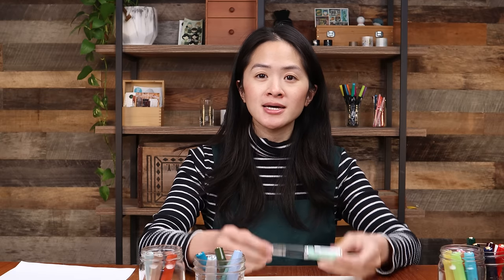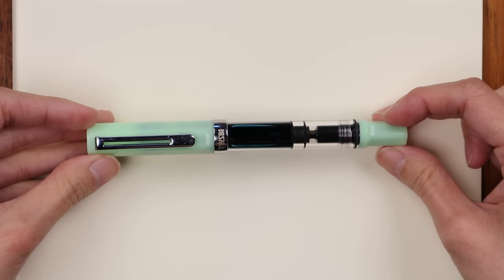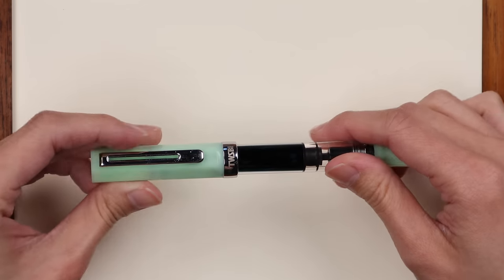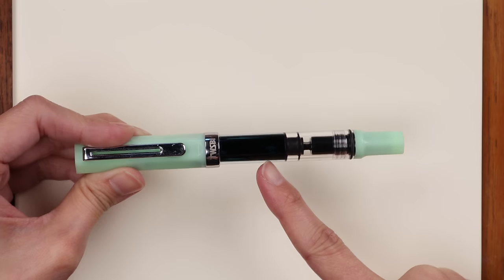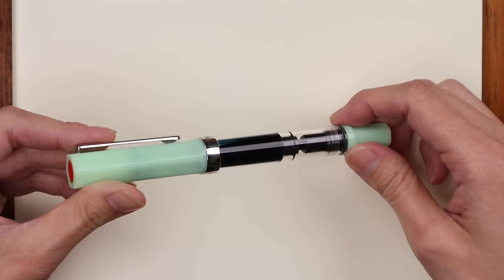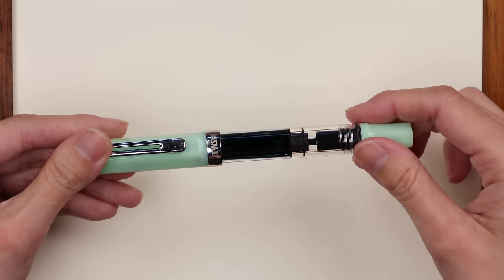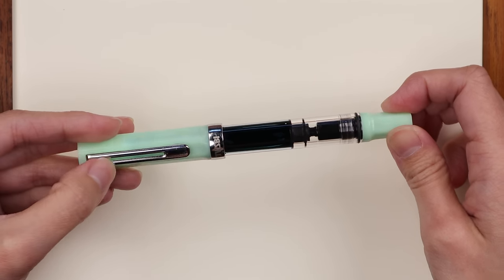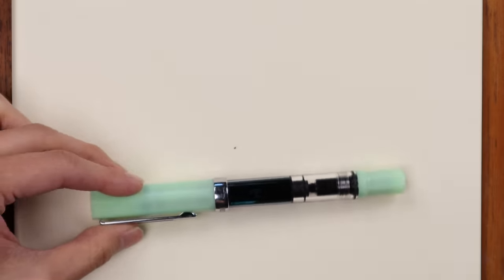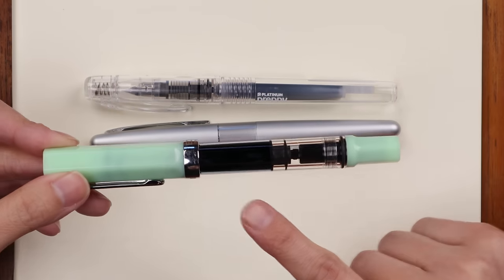Next up is the Twsbi Eco — here's my personal one in jade green. What makes the Twsbi different is that it holds ink directly in the body of the pen itself using a filling mechanism called a piston mechanism, rather than a cartridge. This gives you more ink capacity than cartridge-converter pens like the Preppy or Metropolitan.